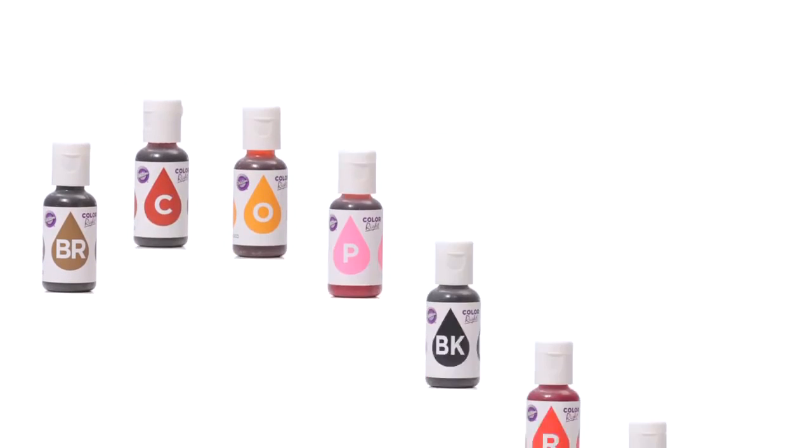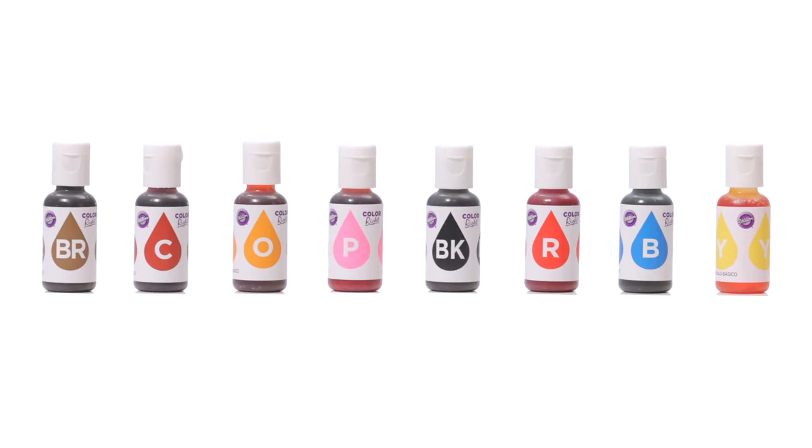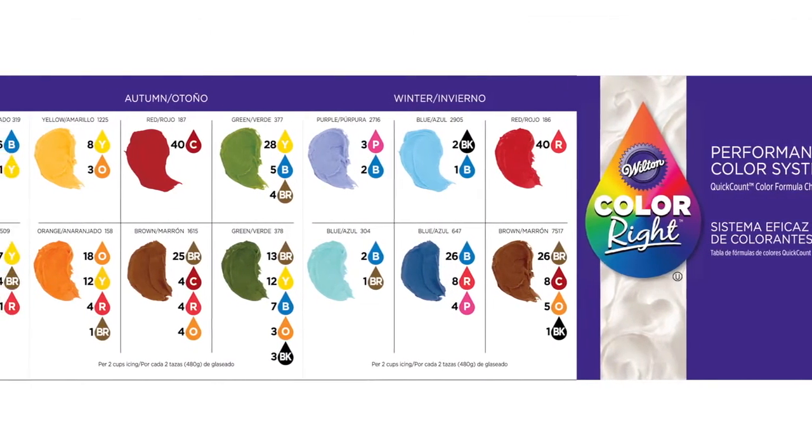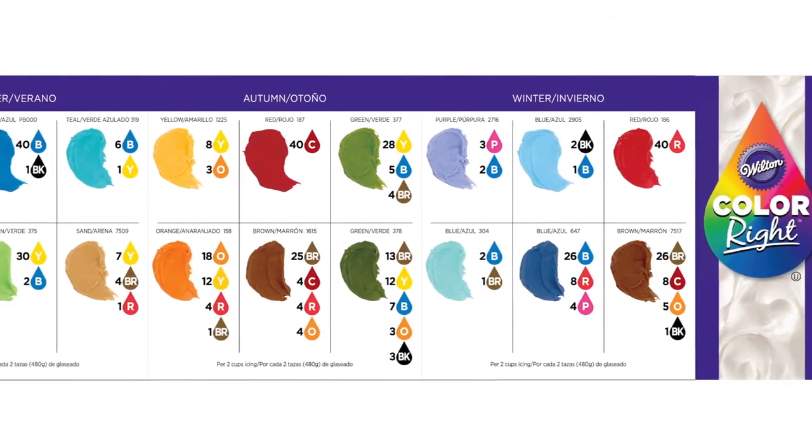Each of these base colors are specifically designed to give you the broadest range of color matching capability. With these eight colors, you can virtually create any color you want. Choose from our Color Family palettes to jump right in and get mixing, or create your own custom colors.